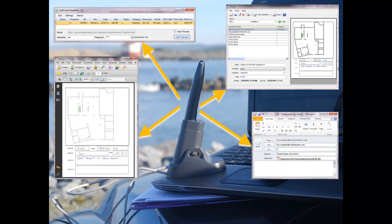Full Circle Smart Ink is an electronic filing solution, so it allows me to keep a PDF version of the form on my local computer. It can also upload the completed form to a secure server. Then I can later retrieve my forms using a web browser searching by keyword, category, date, and user.